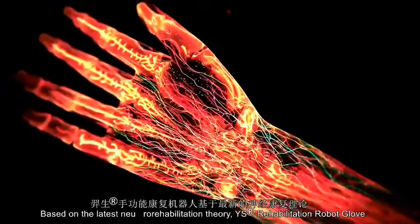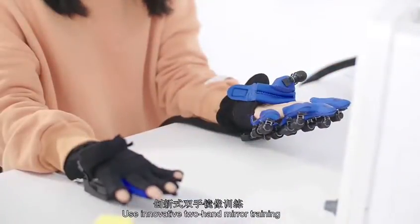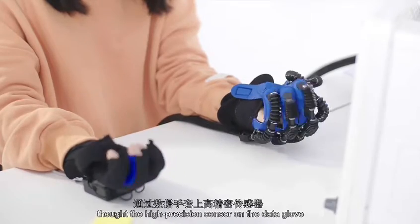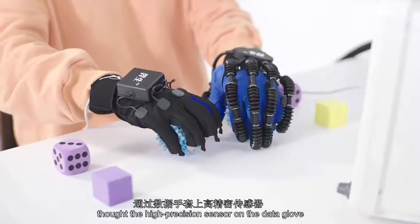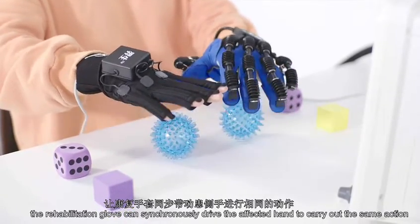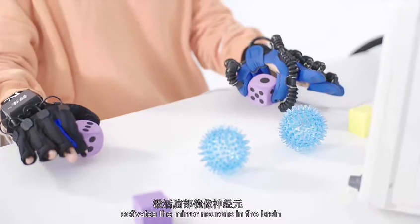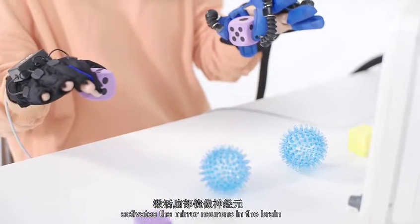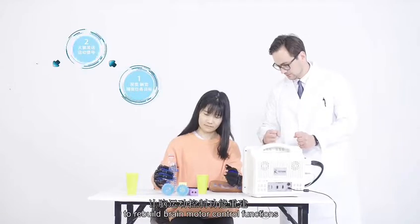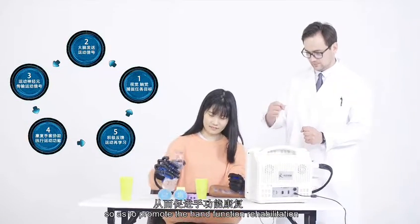Based on the latest Neuro Rehabilitation Theory, YS Rehabilitation Robot Glove reshapes the motor neural network. Through innovative two-hand neural training, the high-precision sensor of the data glove identifies the movement of the healthy hand. The rehab glove synchronously drives the affected hand to carry out the same action, activating the neural neurons in the brain to rebuild brain motor control functions, so as to promote hand function rehabilitation.